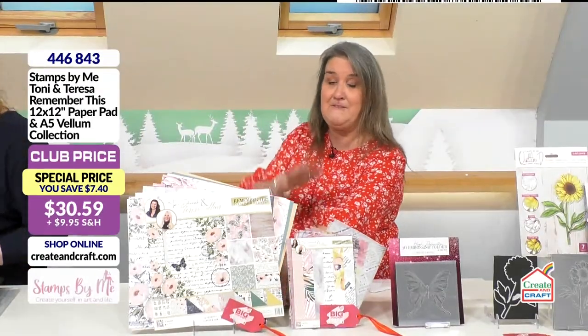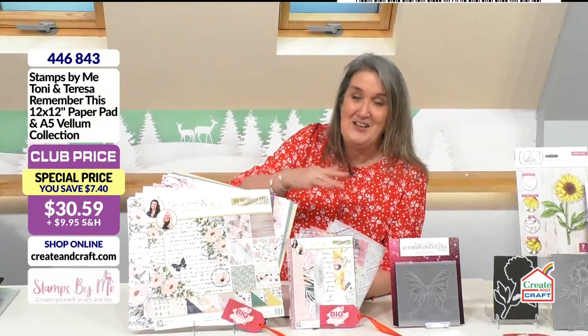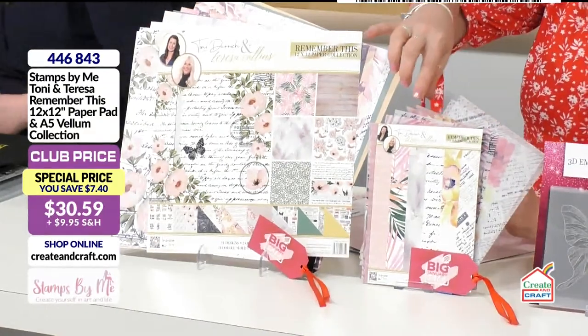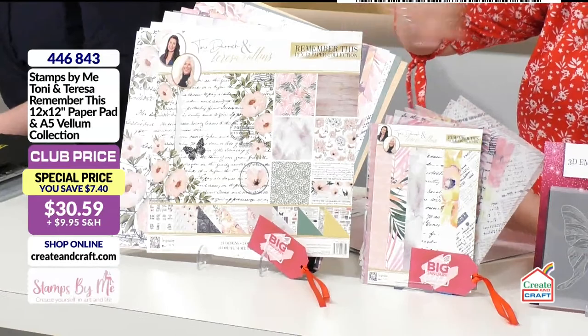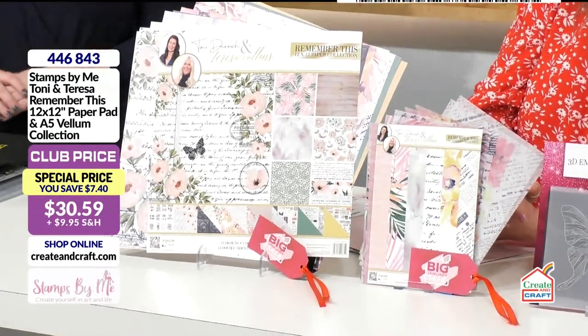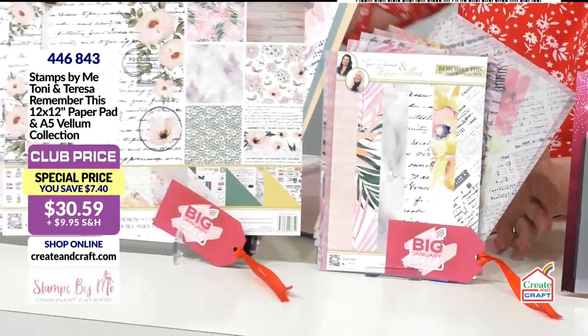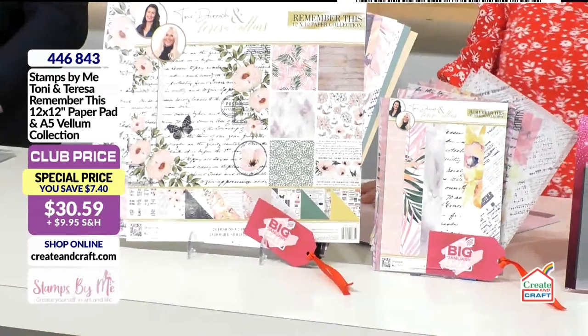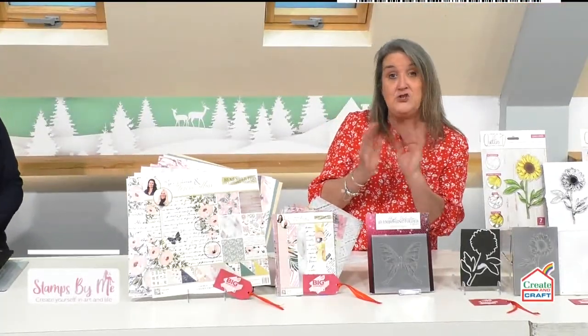Here you go — your A5 vellums reiterating those gorgeous designs from the 12 by 12. That's £23.38, product code four four six eight four three if you fancy getting those together. Moving along, we've got a duo theme going on — an embossing folder alongside the die.